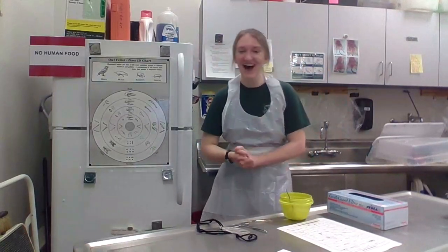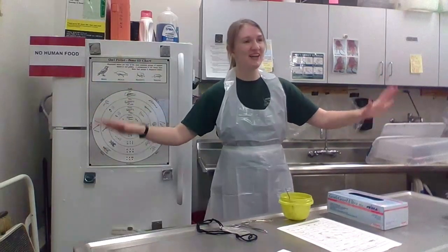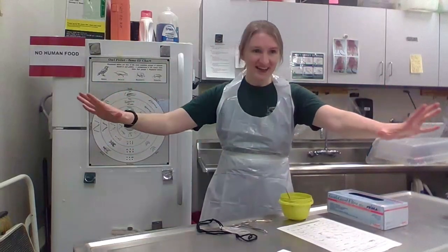Hi, thank you all for being here today. What a great audience. Welcome to the Raptor Center Bird Kitchen Edition. Today we're going to be making something very special — we are going to be making and then dissecting owl pellets.